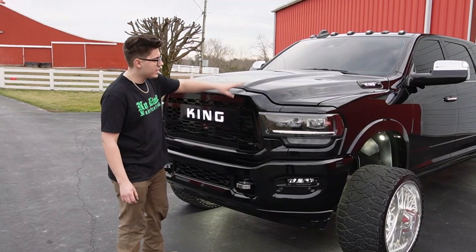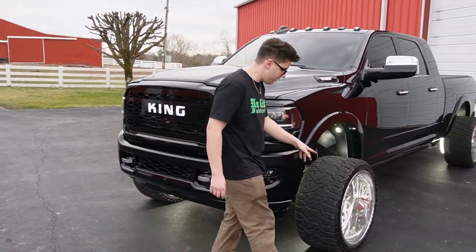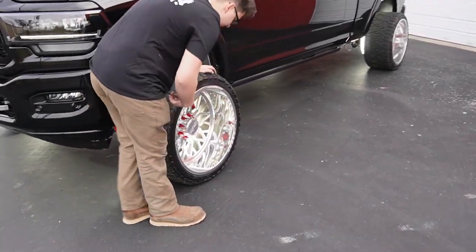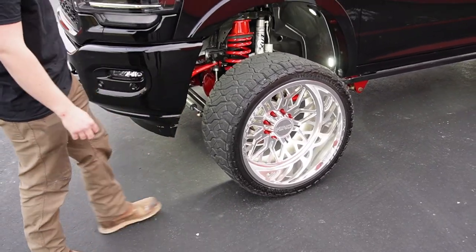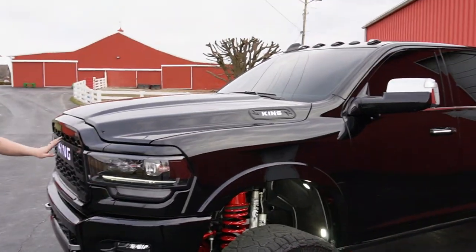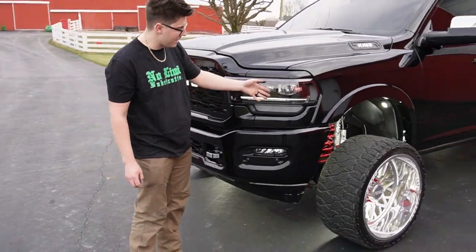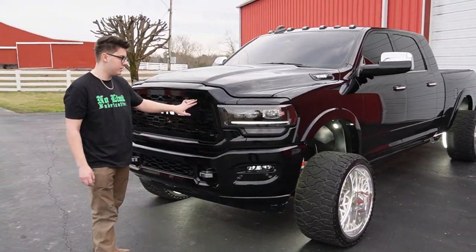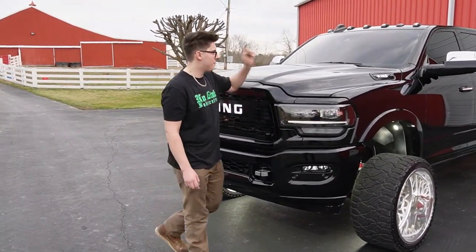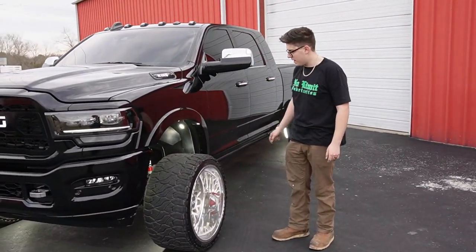The truck is accented with the word 'King' everywhere. As you can see on the floating center caps, it says King on the center caps, on the hood emblems, and on the grill. This grill is from Boost Bars. We got this truck in and it already had the paint matched headlights, so we had to paint match the grill surround, the grill itself, and the hood emblems. The mirrors were already paint matched and the cab lights were already paint matched.